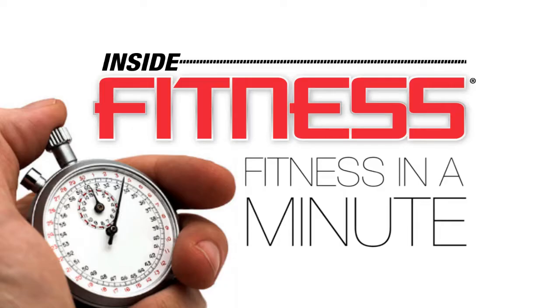I'm Robin Baldwin and this is Fitness in a Minute. Today I'm going to show you how to do body weight split squats. These are really great for your lower body and work your entire quads as well as your glutes.